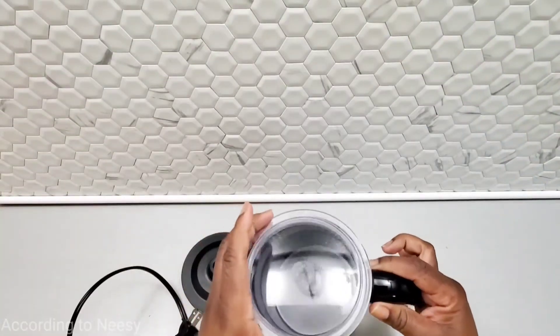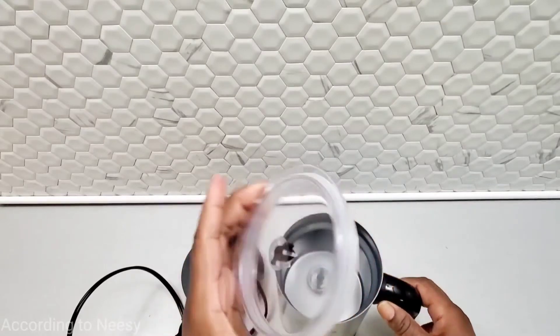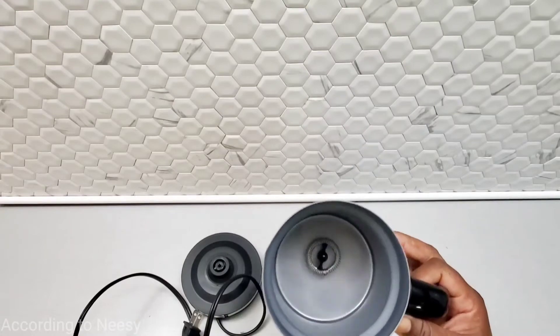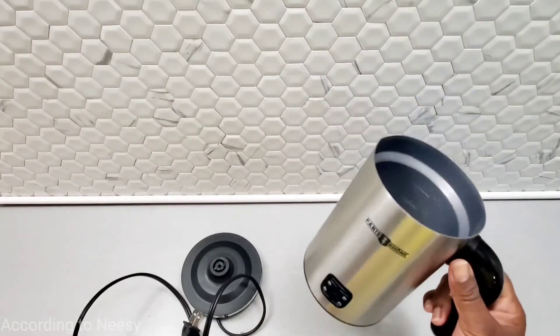Here's our warmer with the lid, and the lid has that extra heating element inside. You can switch it out if you don't want froth. The pot is nice and sturdy and it fits firmly on the base.